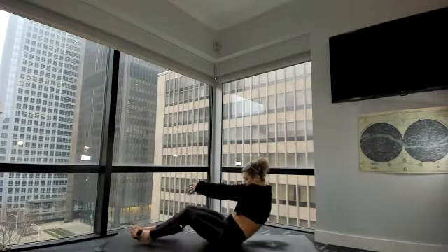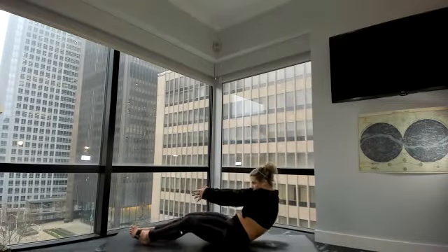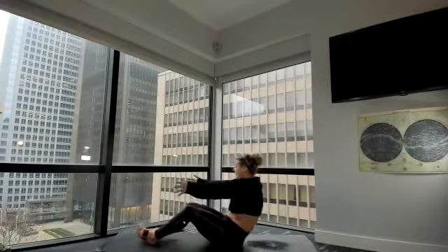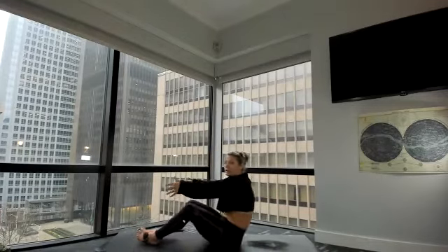And if you want more challenge, lift your heels. Inhale. Exhale, back. Inhale, lift. Exhale, back. Two more — inhale, lift. Exhale, back. One more — inhale, lift. Exhale, back. And hold.